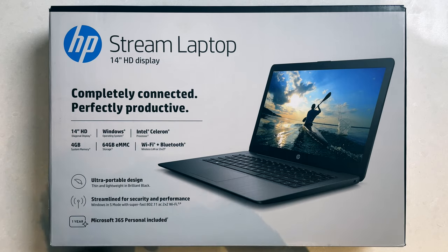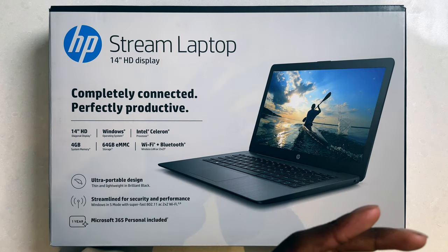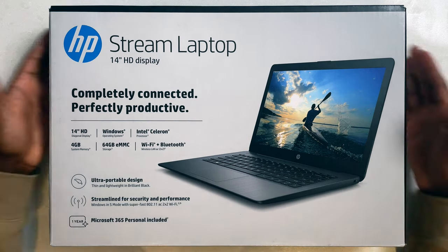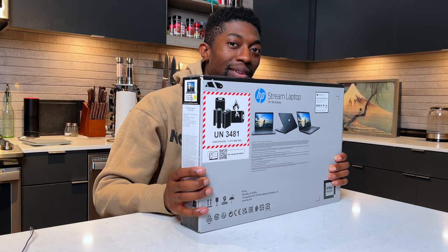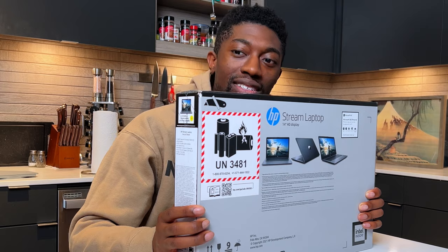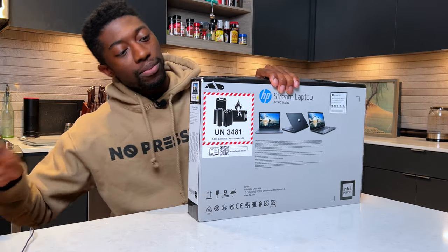So we have WiFi 5 and Bluetooth. Even though it's not WiFi 6, WiFi 5 is pretty good — I mean, who cares about WiFi 6? Now let's go ahead and get this unboxed.